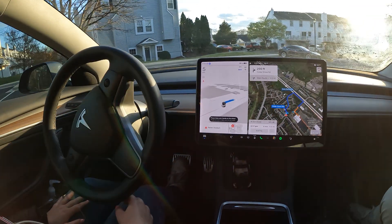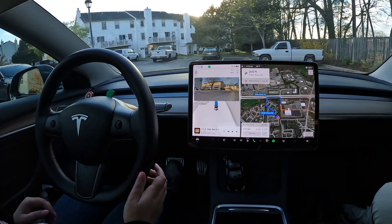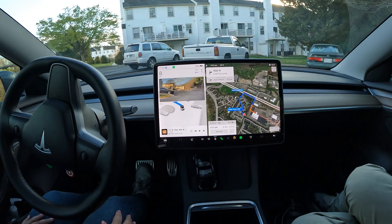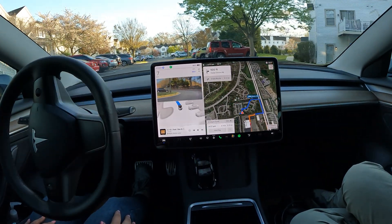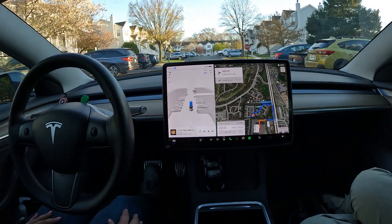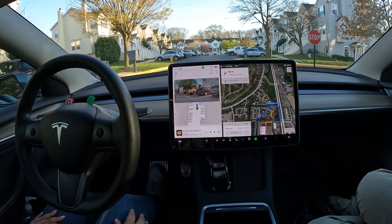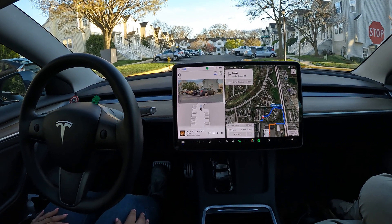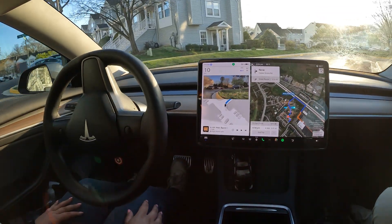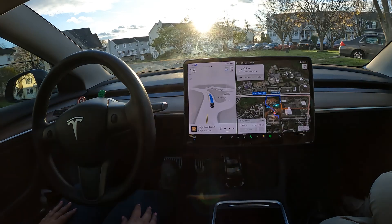We're gonna do a quick drive over to the Giant and let FSD do the driving. This is Priya's first time letting FSD drive for her, which she's usually pretty freaked out about. How you feeling? Yeah, I kind of still have my foot hovering over the brake — I'm not really tapping it, but I kind of just intuitively... my hand is probably going to touch the steering wheel too, intuitively.